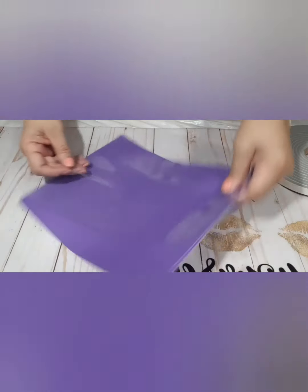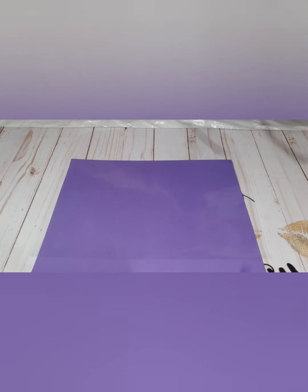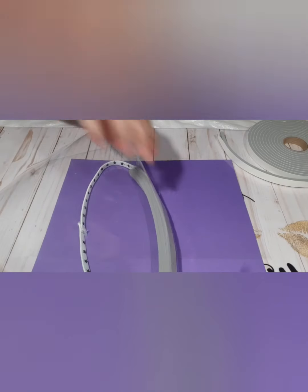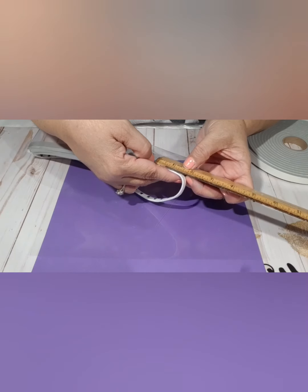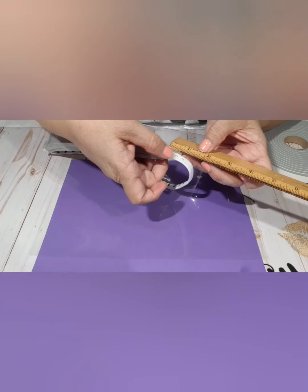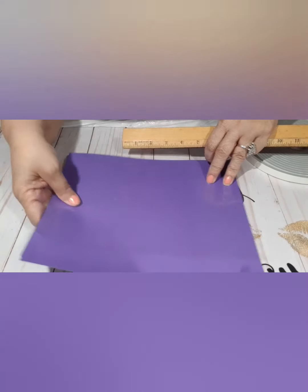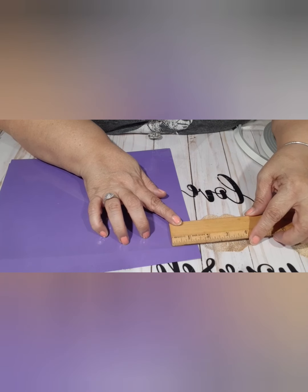We're going to take some of the tape. You're going to leave at least — let me see how many inches I left on the corner — so you could staple the band on there. One and a half inches. You're going to leave from the band to the foam, the space has to be one and a half inches.